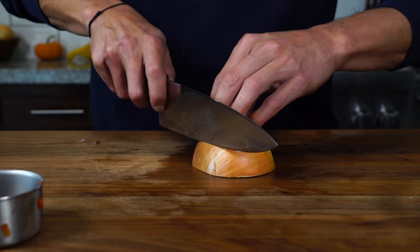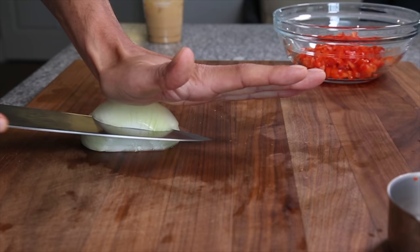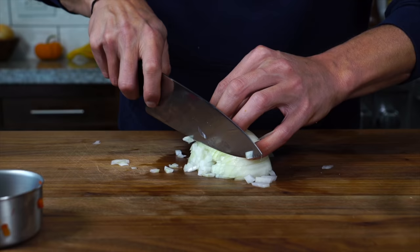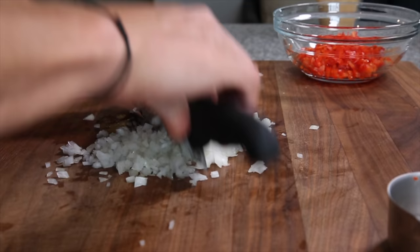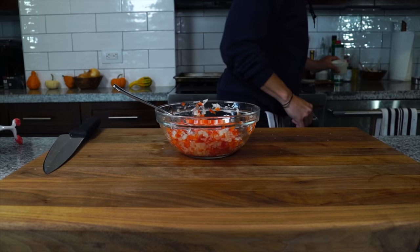Go really fine dice on the peppers, get that into a bowl, and then some thin horizontal cuts on the onion followed by some thin vertical cuts, and then as thin of a dice as you can get. You can always run your knife through it and get the dice as fine as you want afterwards. Measure out a half cup of those onions and get those into the bowl as well. Just hit that with a little salt and set that off to the side.